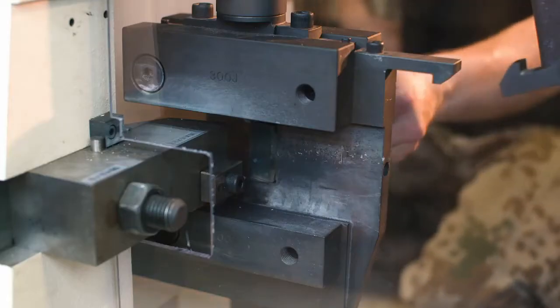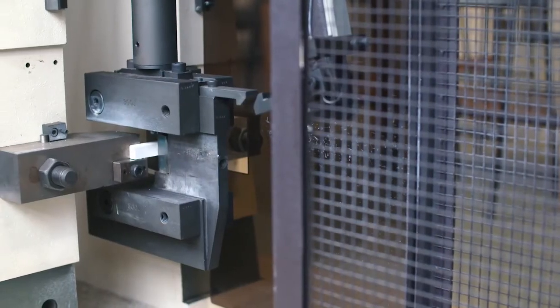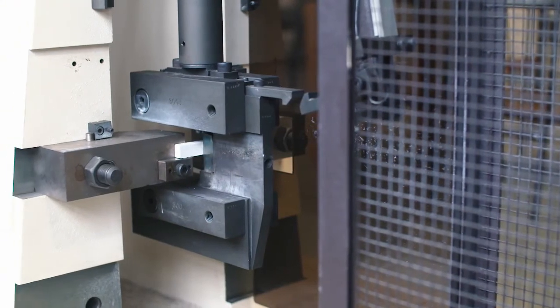Now let's put it to the test. To demonstrate the toughness of Ceramazur Culture Tough versus standard zirconia, we'll drop a weight on each material. This will show us the impact resistance of each of the ceramics.